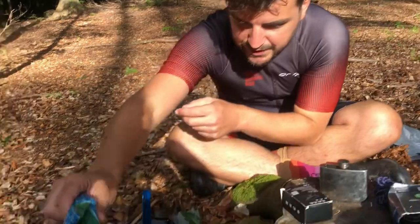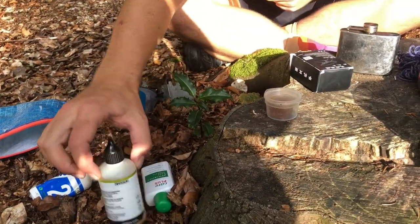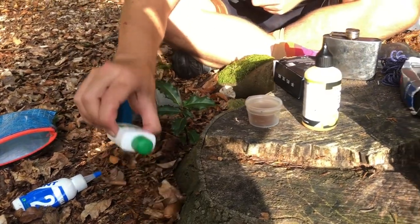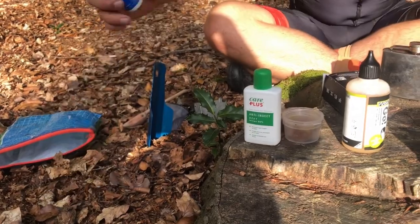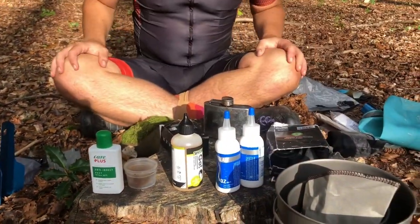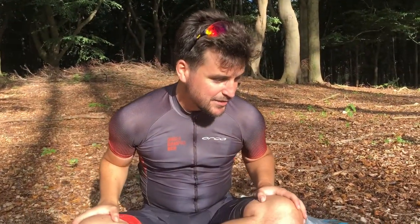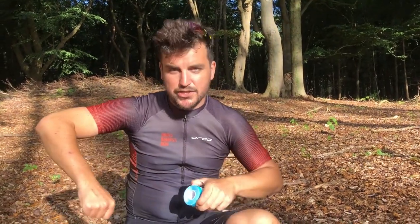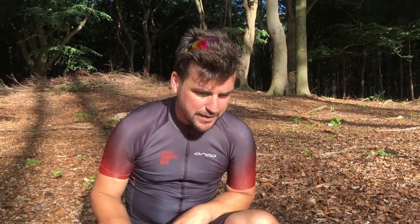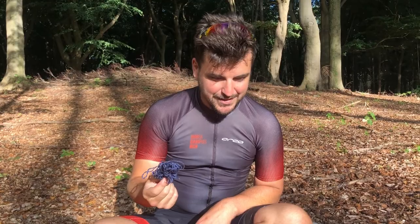I've got all the arbitrary stuff: bit of spare grease - you can never have enough grease; if you get a squeaky bolt, you just shove that on there. A bit of chain lube, some insect repellent - don't put that on your face. Two bits of spare tubeless tape because these tyres are tubeless again. A bit of medical tape for if I get Achilles issues - just tape myself back together again. A good boy scout always carries a bit of string, and I've got a giant knife somewhere as well.